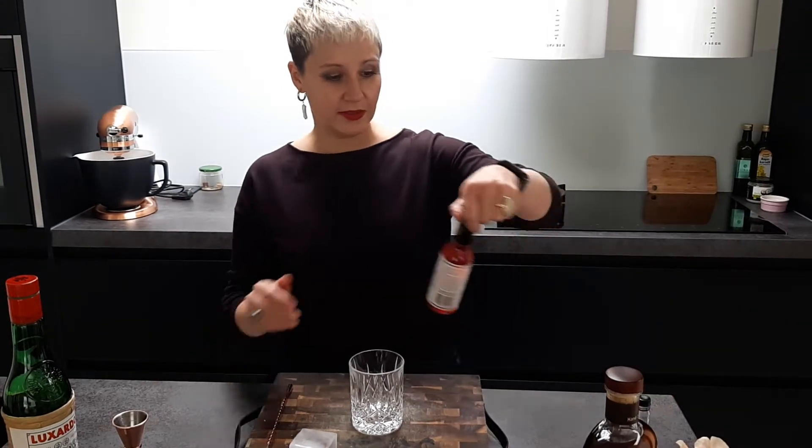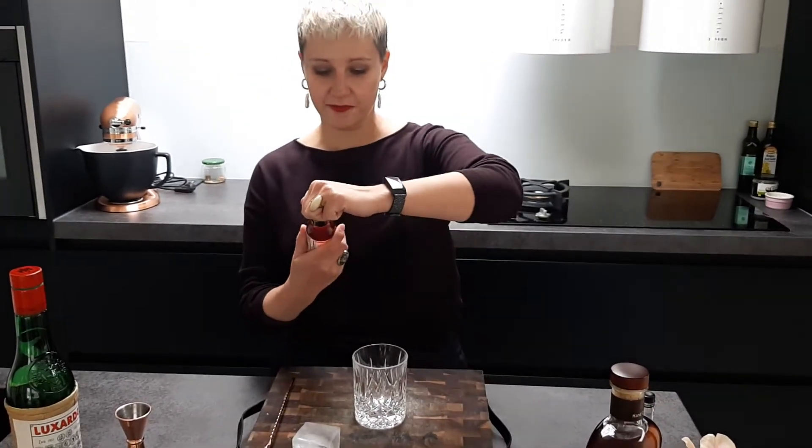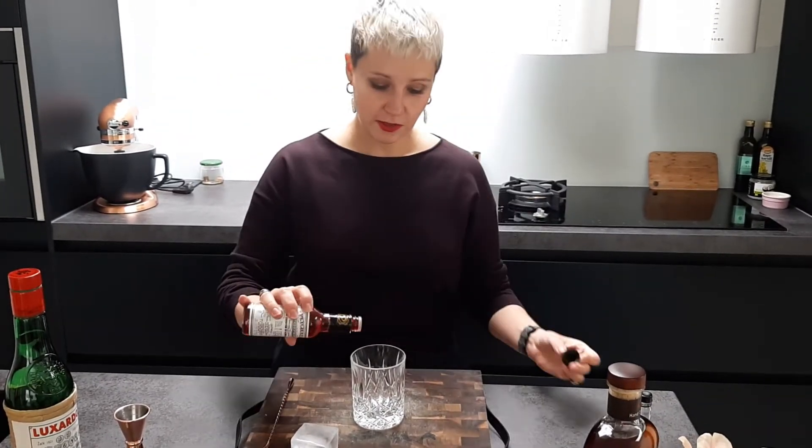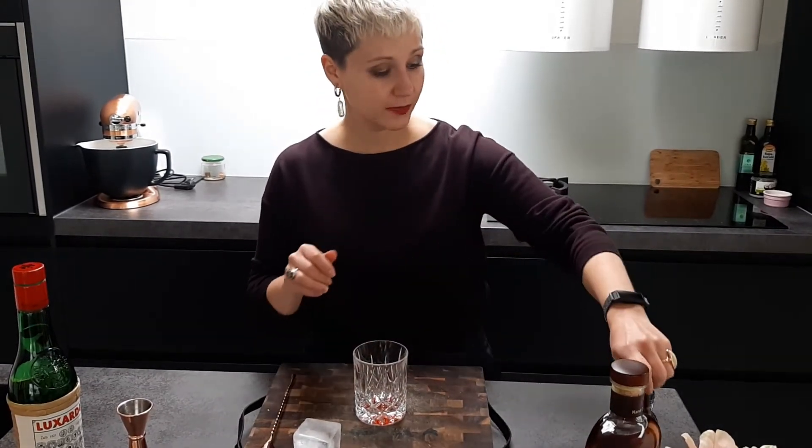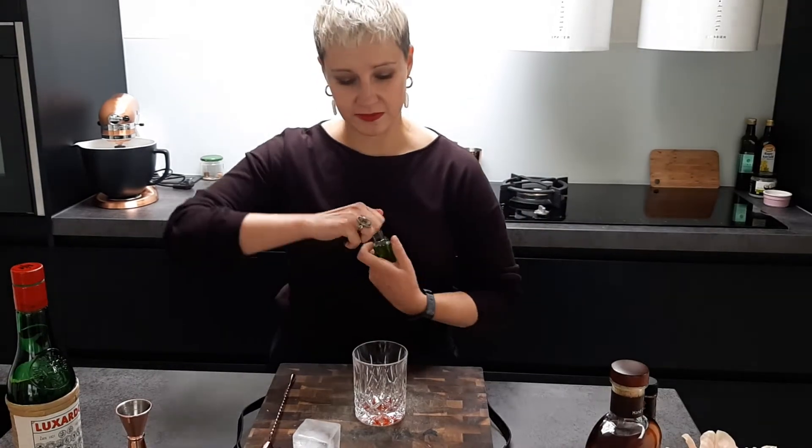Today we are making the improved version. We start with a bit of bitters — we have Peychaud's bitters today — so just a few dashes. Not too many, don't go too wild. Then we take a little bit of absinthe.